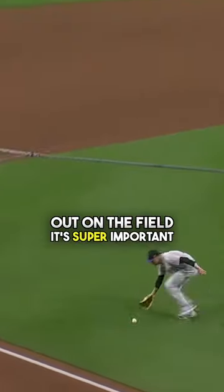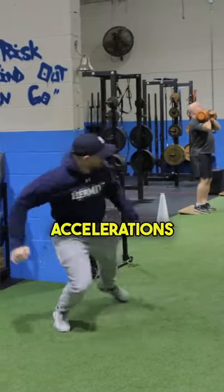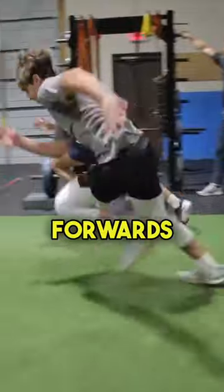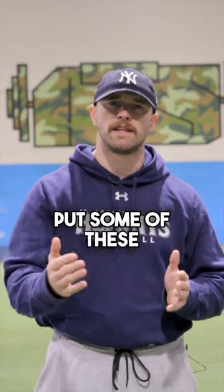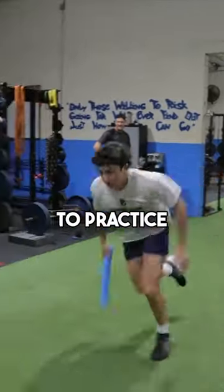If you want to be a better athlete out on the field, it's super important that you expose yourself to different angles and positions for accelerations in training. That means you need to practice going backwards to forwards, forwards to backwards, and moving laterally to be the best athlete out on the field. Put some of these drills into your training on a daily basis, or at least weekly, to practice these skills.